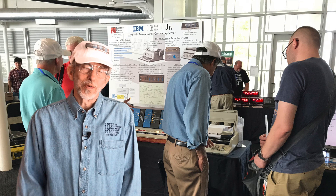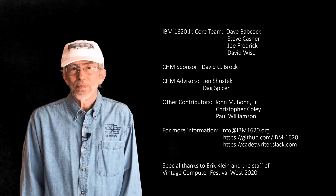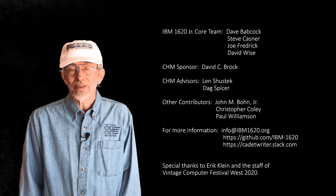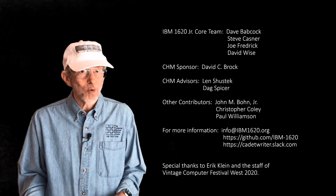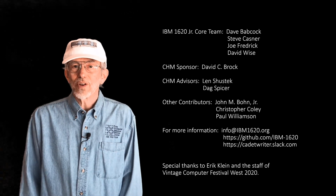And that's how programs were developed on the IBM 1620 in the 1960s. The IBM 1620 Jr. team would like to thank the Vintage Computing Festival staff and volunteers for their contributions to the project. If you have any questions or comments, please contact us. Thank you for watching our demonstration.